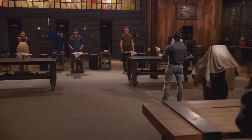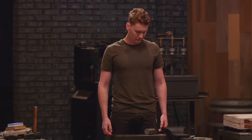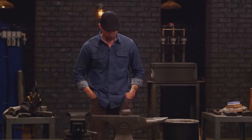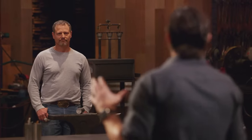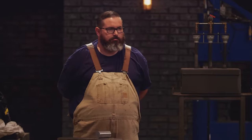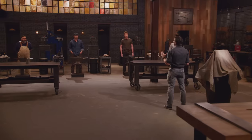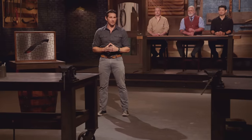Gentlemen, on your anvils is a cloth. Go ahead and lift that cloth up. What you have there is a 2-inch diameter round stock of W1 high carbon steel. Today, we're measuring how well you guys move metal, how well you put it exactly where it needs to be. So there will be no signature blades in your signature style today. Instead, you'll be forging the last piece to a puzzle, this puzzle. You have just enough steel to make that full-tang design happen, so make sure you plan accordingly.